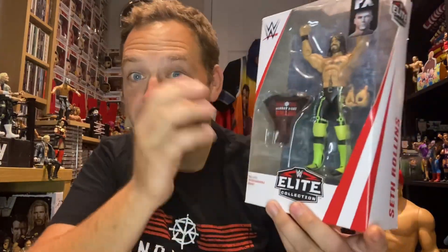We're turning the clocks back a little bit here with this review, all the way back to around 2017 when this figure came out. It's the Seth Rollins Top Picks figure with the Monday Night Rollins t-shirt. I've got the t-shirt on — I thought I had to wear it for this one. I don't usually open my Top Picks figures, but this one's been out for a long time.